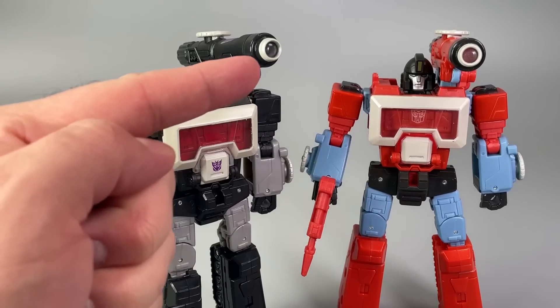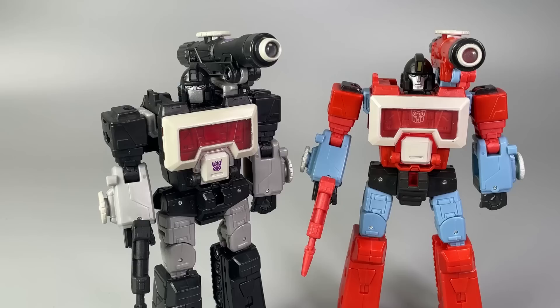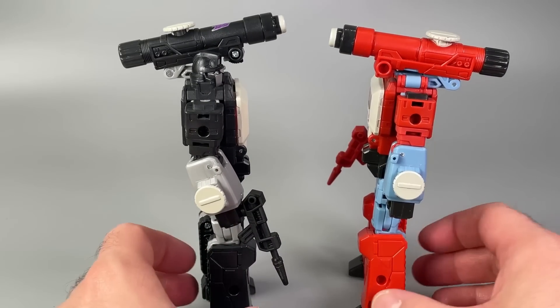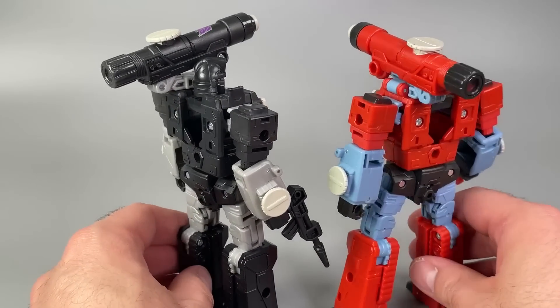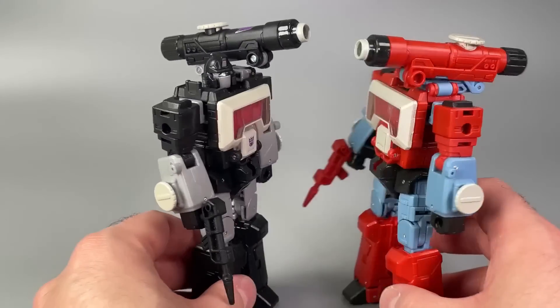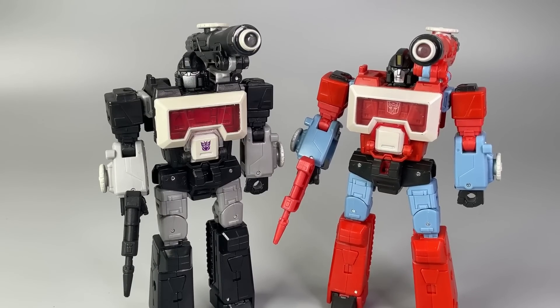The only coloring that the two figures share are the feet, the crotch, the white paint around the chest, the white paint for the eyepiece, and the knobs on the wrists and microscope. Otherwise the figures are very diametrically opposed when it comes to color, and both figures feel fantastic in the hand.